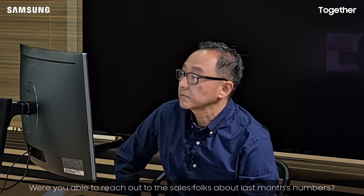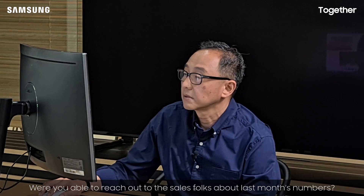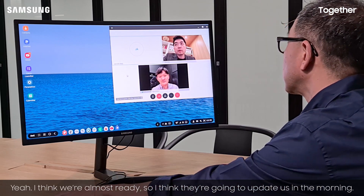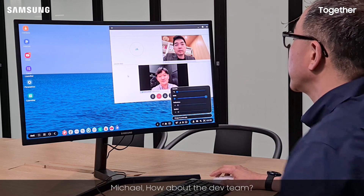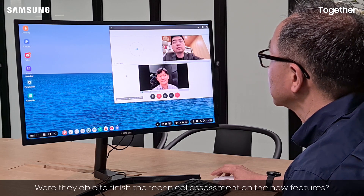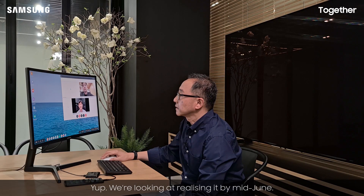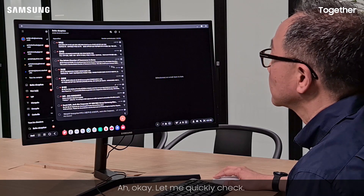Eric, were you able to reach out to the sales folks about last month's numbers? Yeah, I think they are almost ready, so they'll update us tomorrow morning. All right, cool. Michael, how about the dev team — were they able to finish their technical assessment on the new feature set? Yeah, we are looking at releasing it by mid-June. I think you should have all the details in your inbox right now. Okay, let me go check.